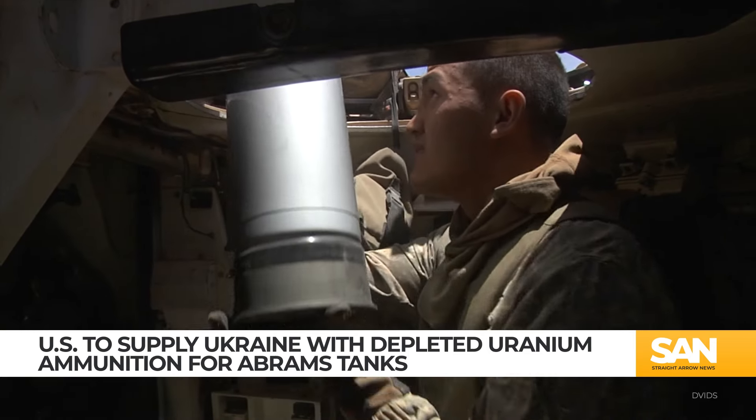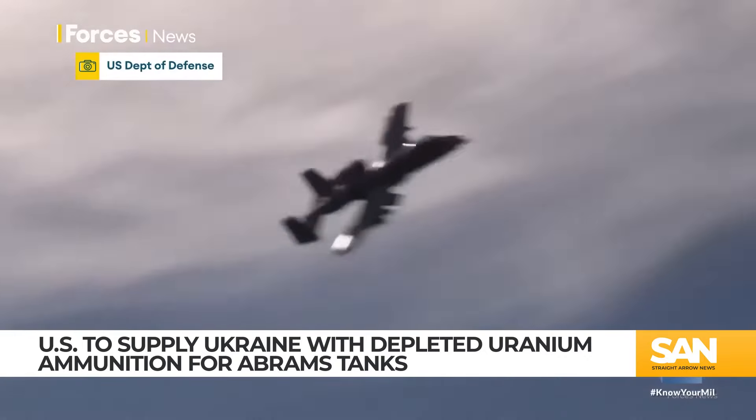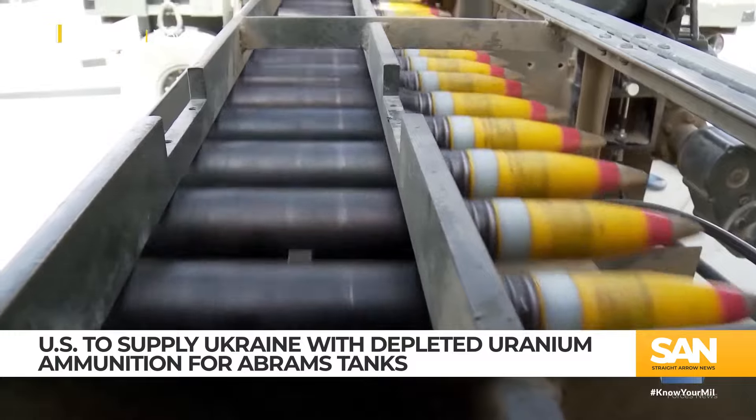Depleted uranium is also dense — extremely dense — which is why countries like the UK, the US, and Russia started using it for weapons decades ago. So how exactly do depleted uranium rounds work? Let's break it down.